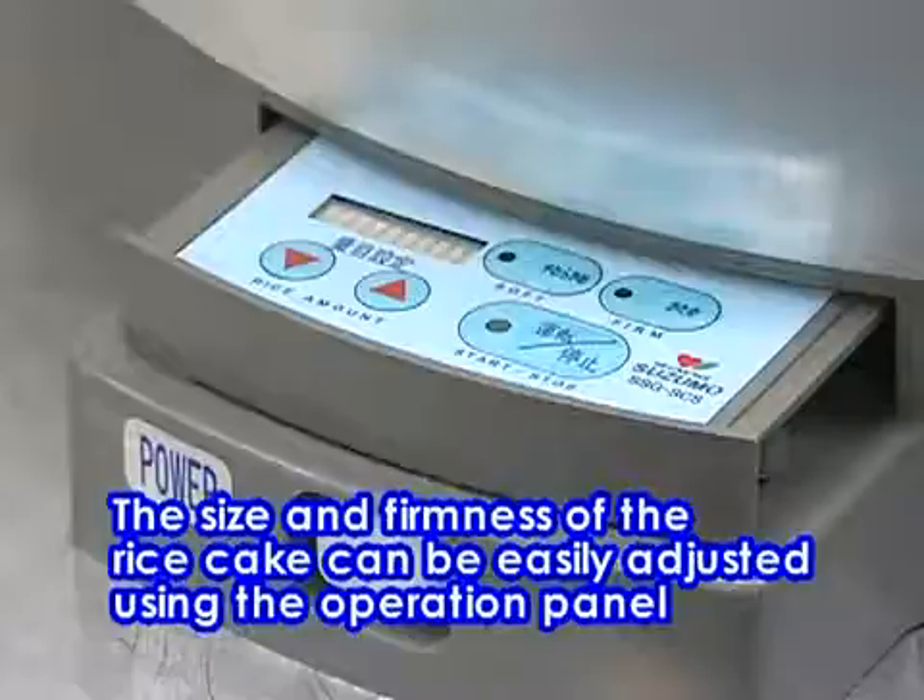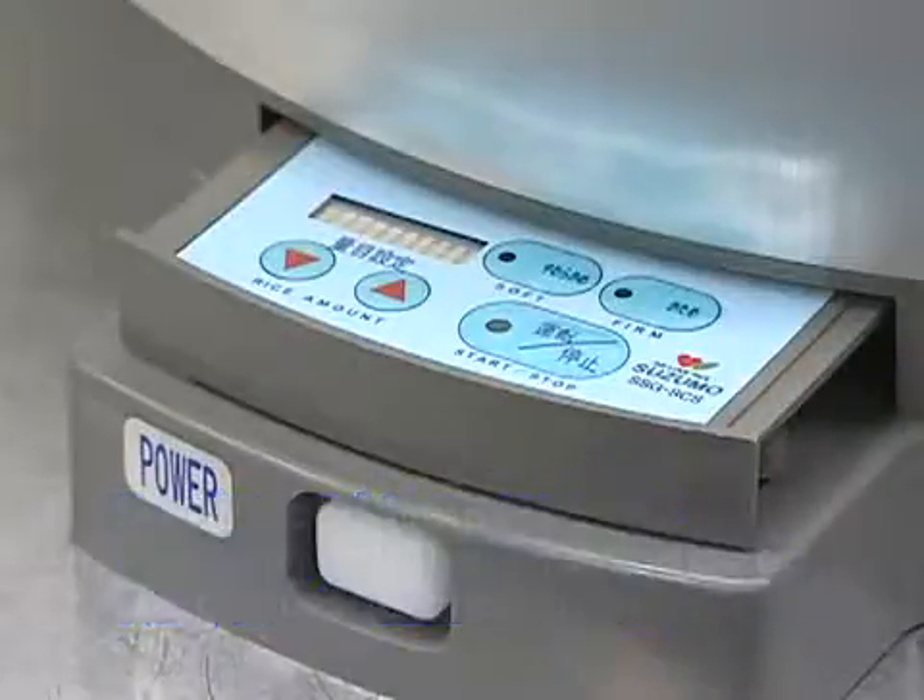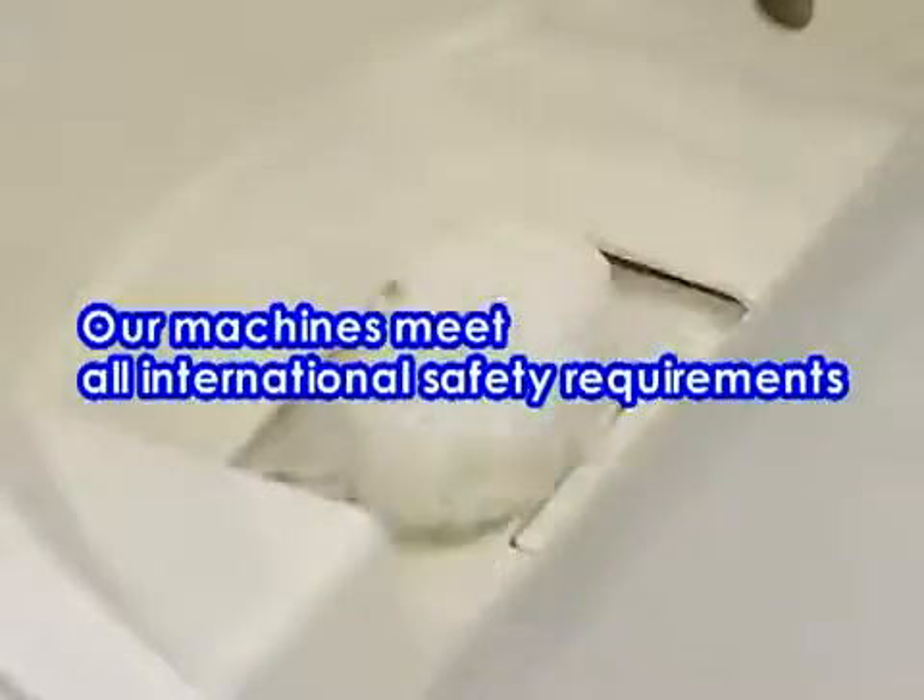Operation is very easy. After you adjust the size and firmness of the rice cake and switch it on, the machine starts to make rice cakes. As long as you do not pick up the rice cake, the next one will not come up.